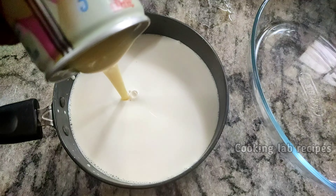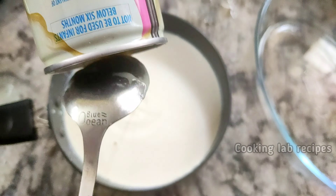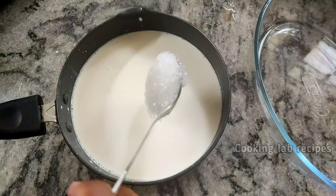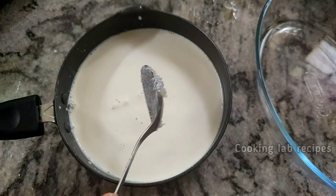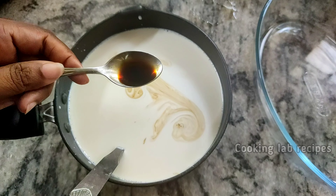We will add the milkmaid. We will add 3 tablespoons of milkmaid and 5 tablespoons of sugar. If you need, add 1 tablespoon of sugar. Add 1 teaspoon of vanilla essence.